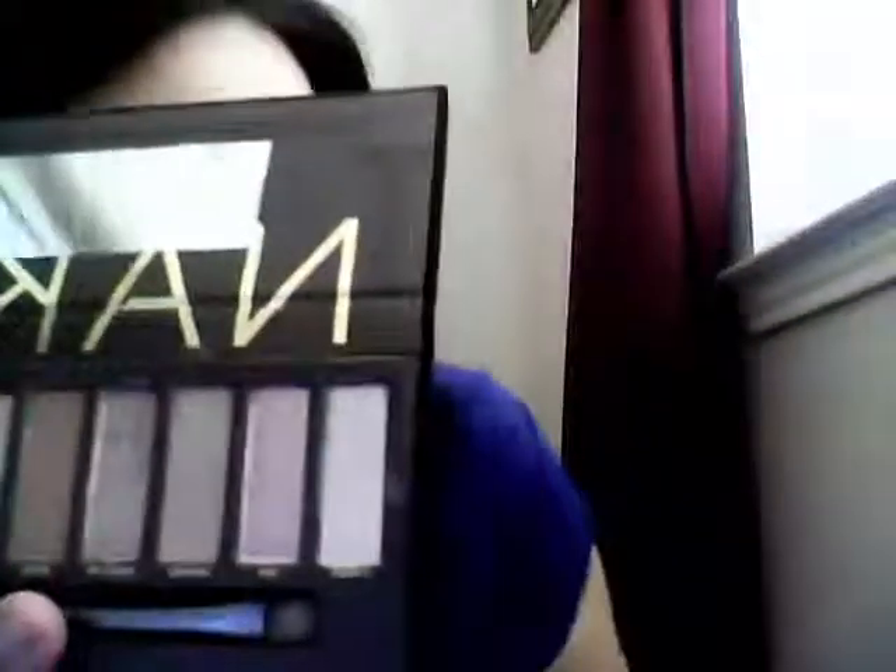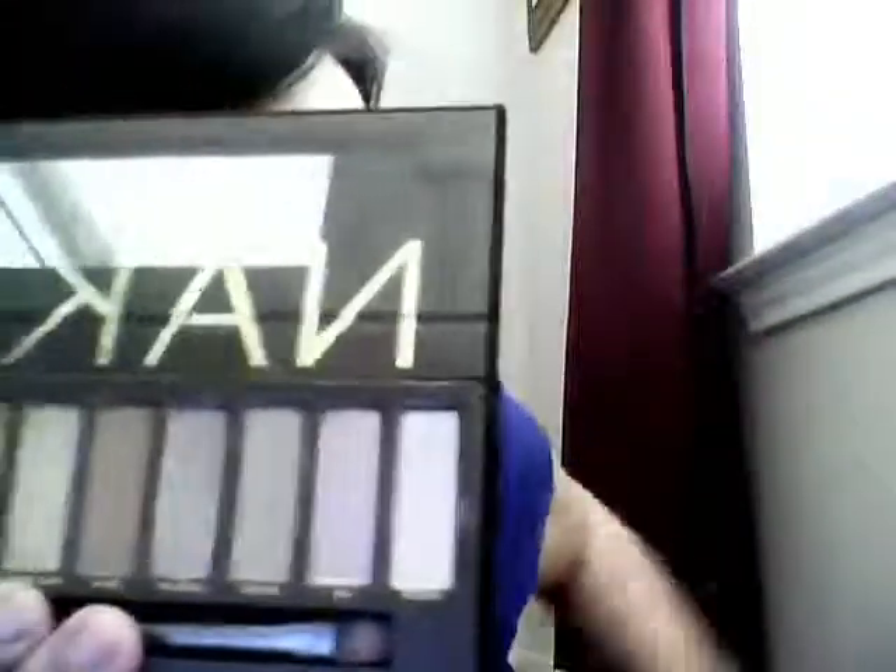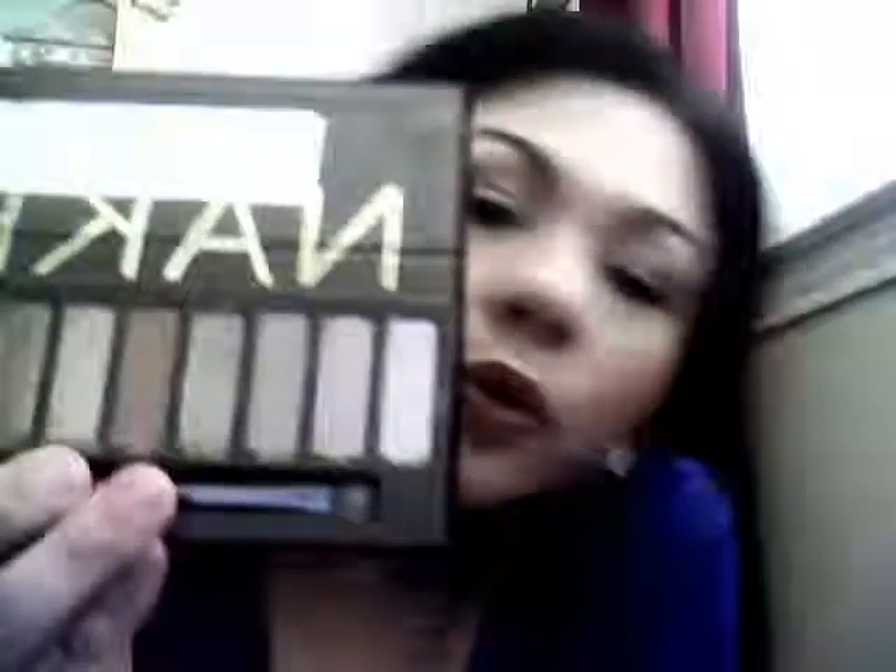I'm going to go ahead and swatch them all for you just to show you what they look like. I'm sure you guys have seen these all over YouTube, but I'm just going to go ahead and do it anyway. This one is actually Virgin. This one is Sin. This one is Naked. This one is Sidecar — I think that's how you say it.